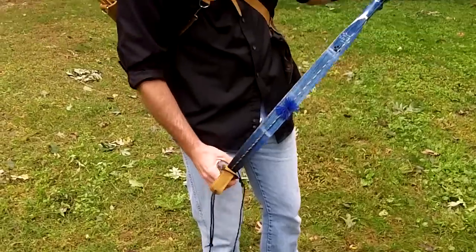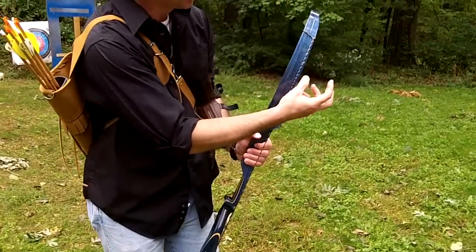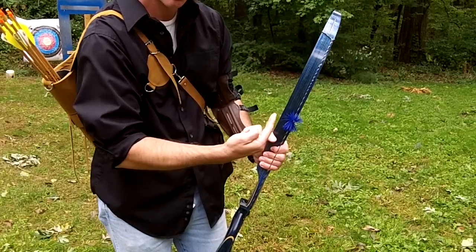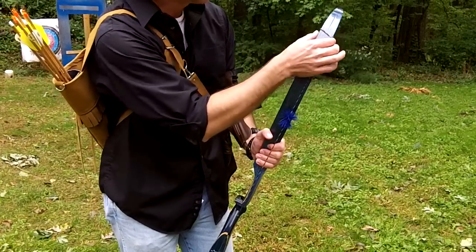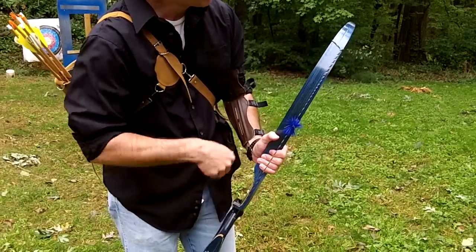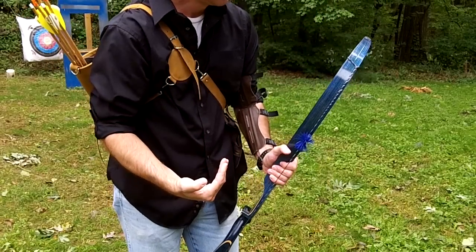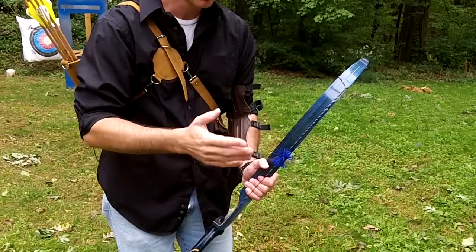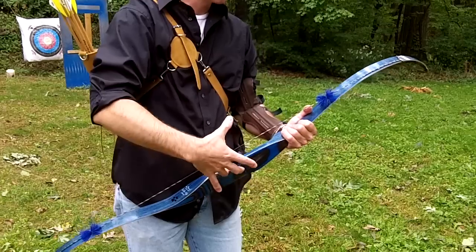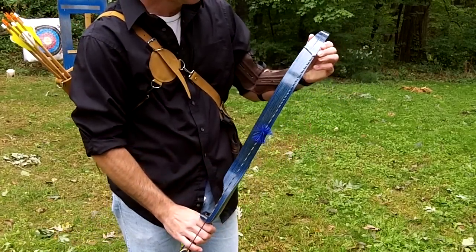Now most of these bows come with these strings — these are Flemish twist strings. They're twisted, so when you leave them on the bow like this, it doesn't untwist, which would be bad and change your brace height. That's why most of these bows come slid onto the limb like that. Some people slide the loops off the bows, which is an alternative, but it's a little harder to get on and off, and your string can untwist and change your brace height, so you'd have to go back and readjust everything.